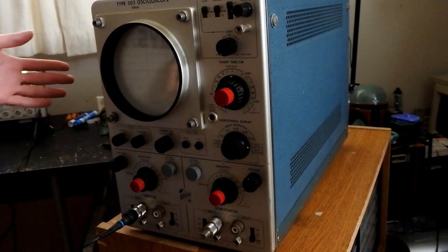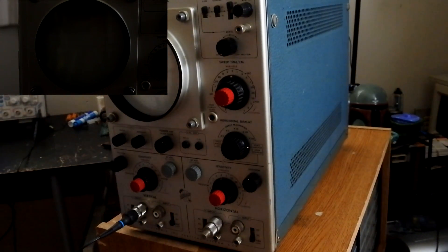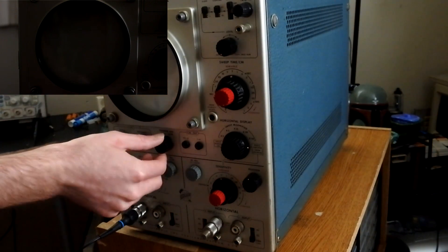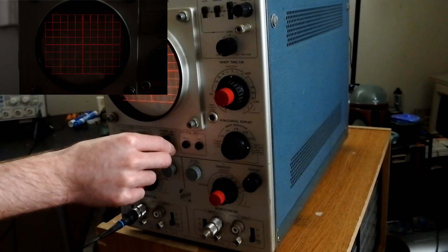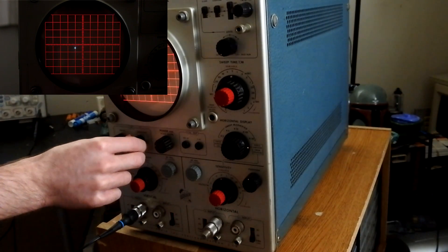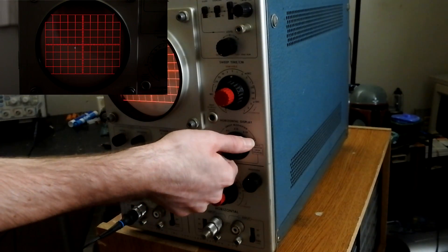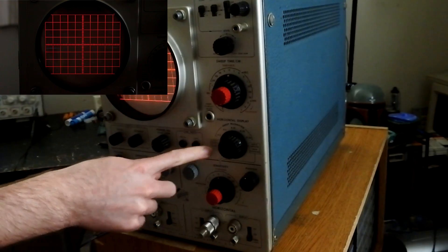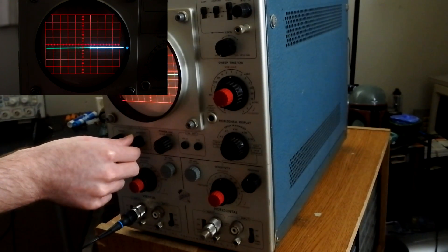So here we are — the scope is all warmed up. I've got my Rigol DS1054 over here generating the test signal, which you can barely see as it's mostly off camera. If we turn the scale illumination control here, we will see the graticule illuminate. We can vary that, and now we can turn up the intensity. We'll only see a dot because it is in XY mode.